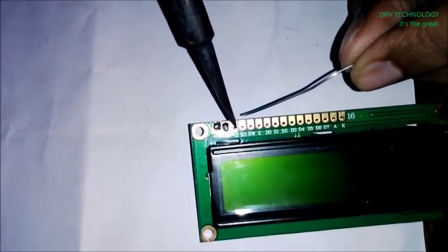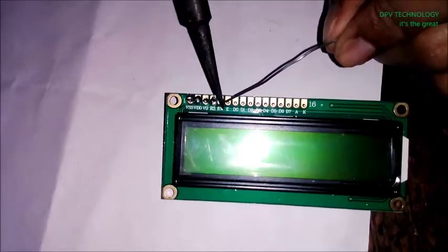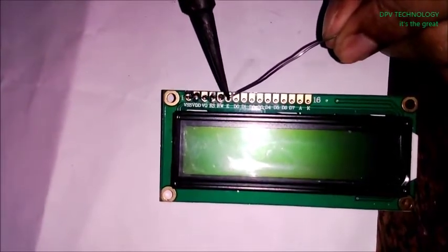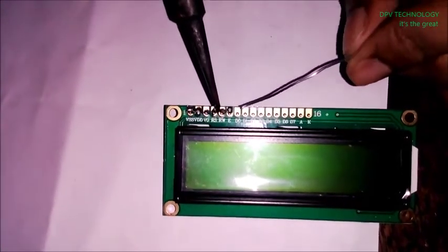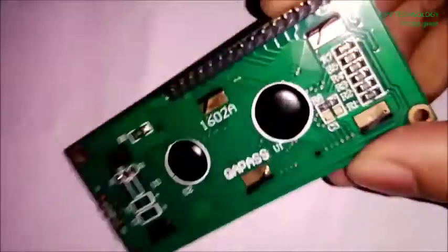You have to solder it like this in every point. Now our display is ready for connection.